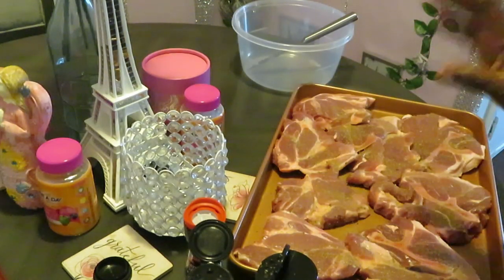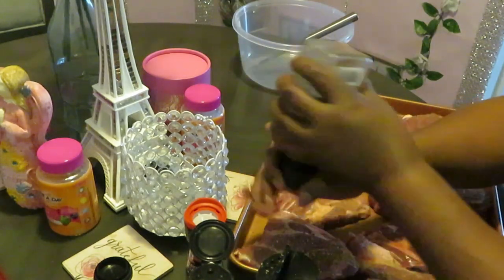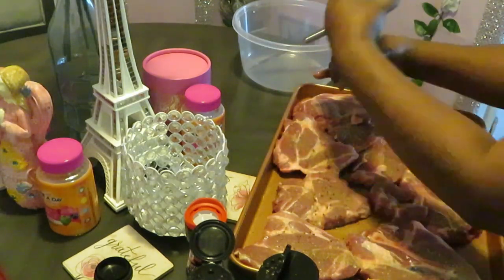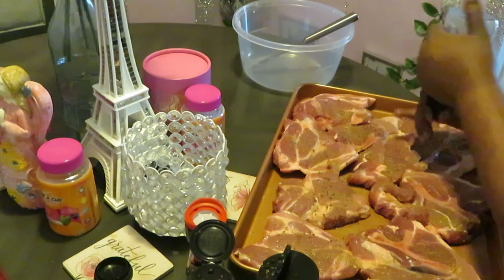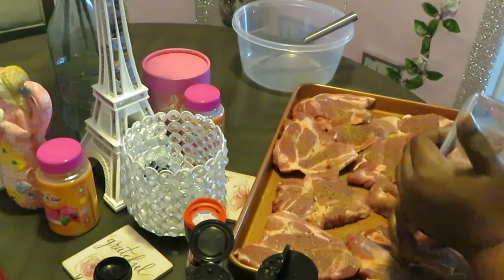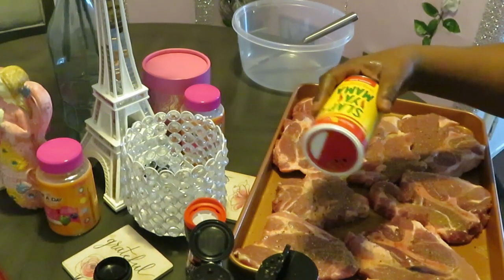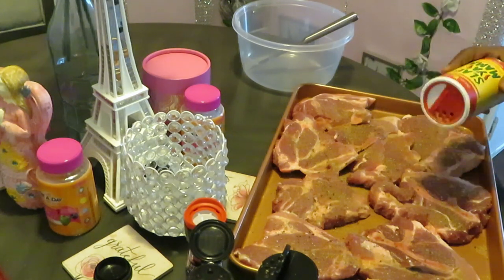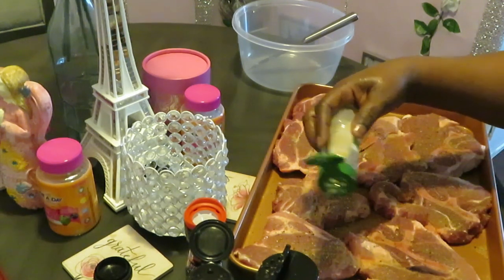It'll have a full 24 hours in the refrigerator. I like letting my meat marinate at least a day or two — two days is the maximum I'll leave raw meat in the refrigerator. I keep it in the really cold spot in the refrigerator so it stays nice and cold and doesn't go bad. Most of the time I season my meat early in the morning for the next day, so it gets at least 24 hours.